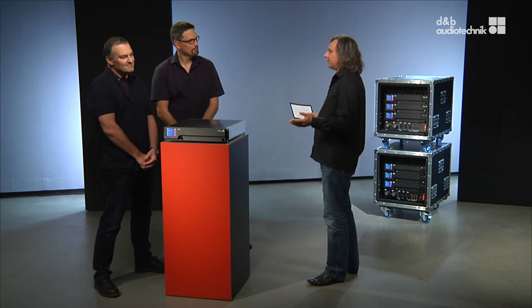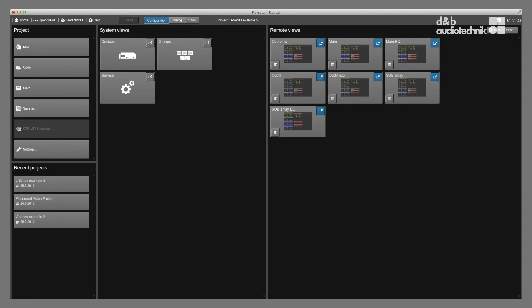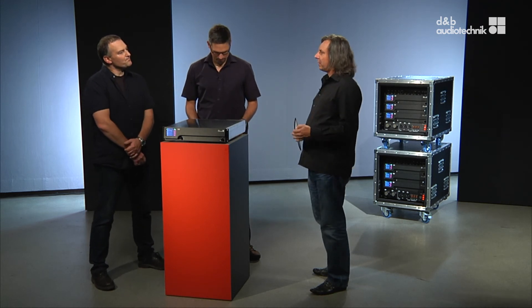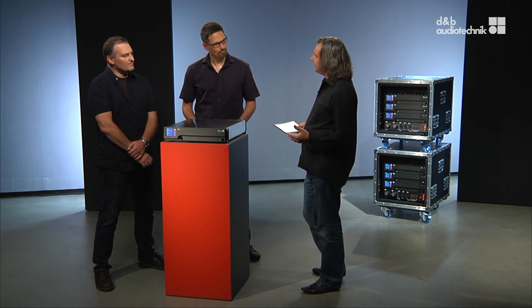Thanks for that interesting excursion into beer gardening and loudspeaker system design. Coming back to the new control software used with the D80: we have moved to a dramatically new user interface. The most important thing is that the user interface looks similar from small to large systems due to its scalability. You will feel at home immediately once you have experience with D&B systems, and even as a visiting engineer on a festival you will immediately understand the system. It now also runs on Mac operating systems. ArrayCalc and the new R1 software are interacting more and more to form a user-friendly system planning and control platform.